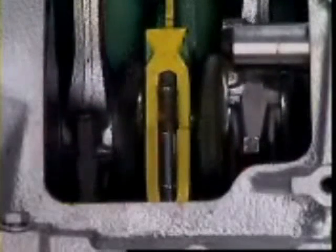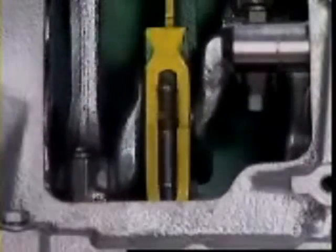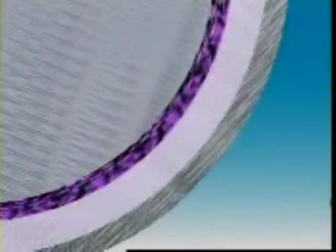Bearings need a difficult mix of properties. They must be hard enough to resist wear, but soft enough not to damage the shaft. The soft bearing surface also allows any hard abrasive particles to become embedded in the surface.